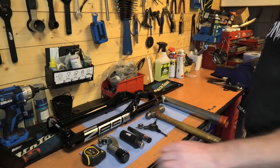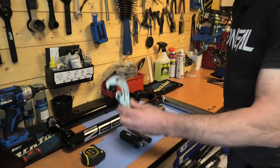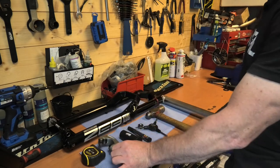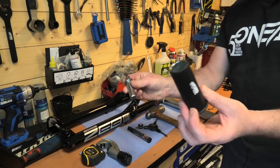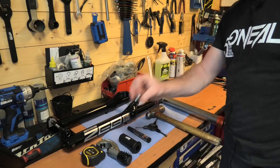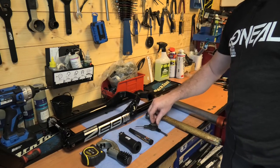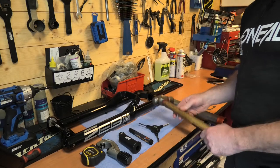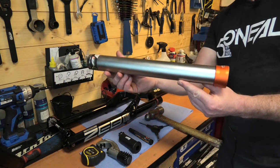Tools you're going to need first: a tape measure, some kind of cutting device for the steerer tube — I use a pipe cutter, but you can use a hacksaw if you're competent enough. You'll also need a starnut setting tool, the starnut itself to put into the steerer, a pen to mark out the length of the steerer, an allen key to remove the old fork or install the new one, a hammer, and a bearing race setting tool.